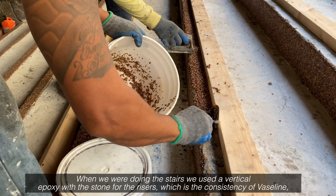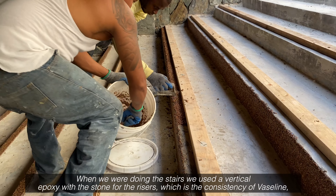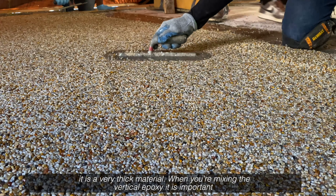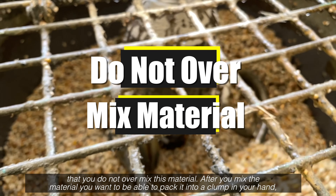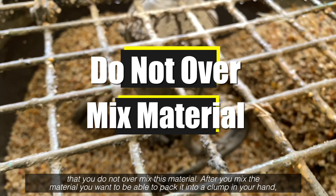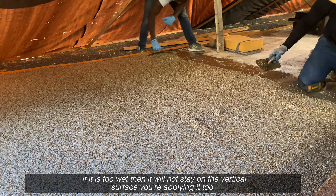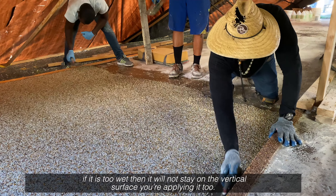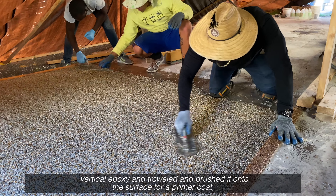When we were doing the stairs, we used a vertical epoxy with the stone for the risers, which has the consistency of Vaseline — it is a very thick material. When you're mixing the vertical epoxy it is important that you do not over mix this material. After you mix it, you want to be able to pack it into a clump in your hand. If it is too wet then it will not stay on the vertical surface. I used this vertical epoxy and troweled and brushed it onto the surface for a primer coat.